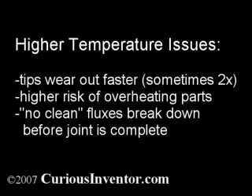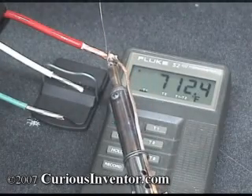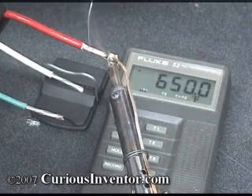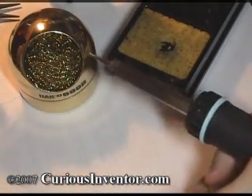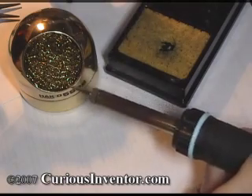The downsides to higher temperatures include wearing out tips faster, greater risk of overheating parts, and not being able to use some weaker no-clean fluxes that break down at higher temperatures before they can even clean the joint. The 40 watt iron easily tins both the 14 gauge and 12 gauge wires, but even it has some difficulty with 10 gauge wire — if you're going to be soldering lots of wires of that size, you may want upwards of 60 watts. One final tip: cleaning the soldering tip before each joint and keeping it from oxidizing by covering the tip with solder between joints can do more to make soldering easier than having more power or temperature in many cases.